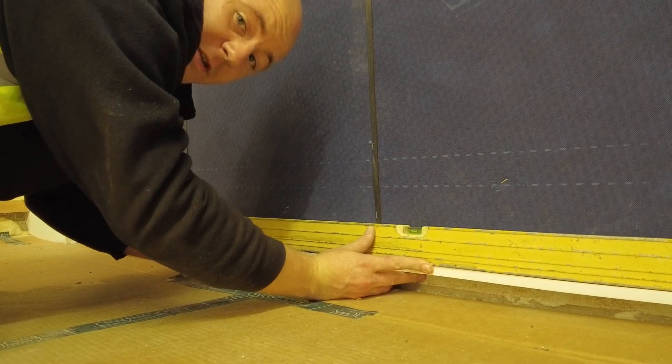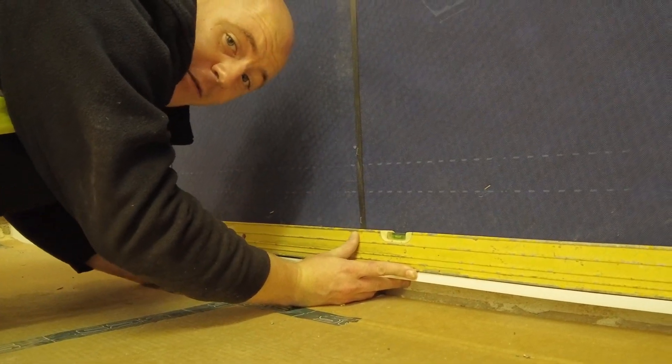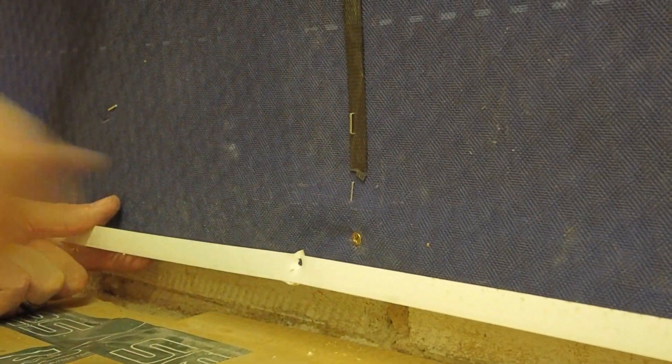It is vitally important to ensure that your ventilation bead is level. Ensure that you screw into the upstand with a stainless steel fixing.